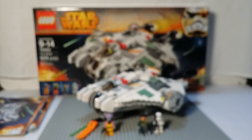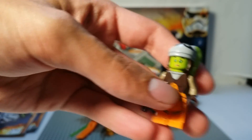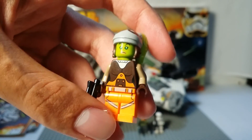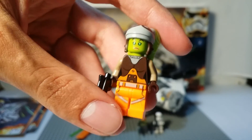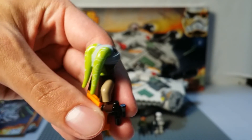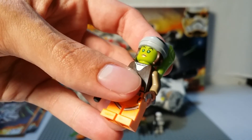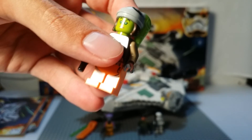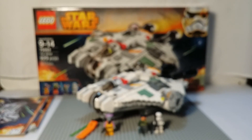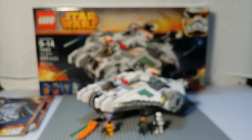Our next minifigure is the Twi'lek — her name is Hera Syndulla. She works with Kanan and she's pretty nice with a lot of detail. She's got a lot of detail on her lekku — her head tails — which is cool. She's got goggles and bright blue eyes with white pupils, and she also has a double-sided face.